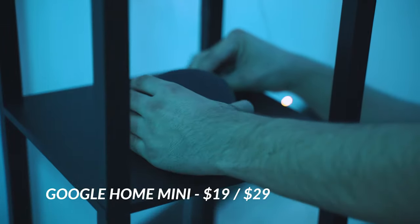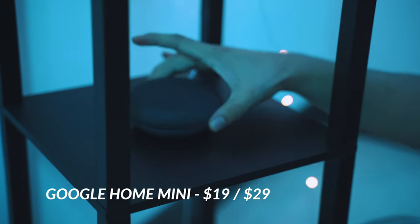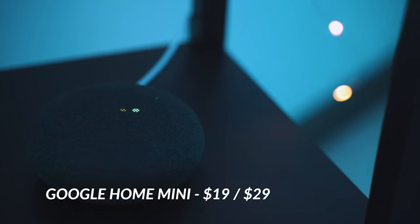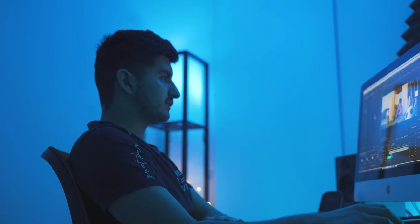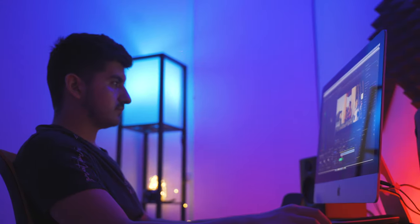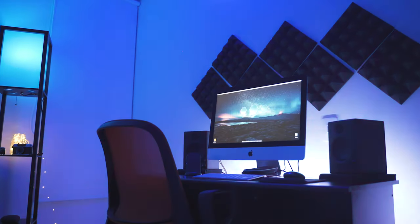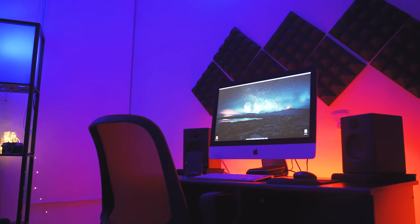The cool thing about all these smart bulbs and lights comes when you can control them by using your voice. To do so you'll need a smart speaker or assistant like the Google Home Mini, which is the one I own, or the Amazon Echo Dot with Alexa — both are very similar, but I went for the Google option. This way I can tell Google to turn on or off the lights, change the color, adjust the brightness, or schedule automatic routines — like every night at 8 PM they change colors to red and blue.